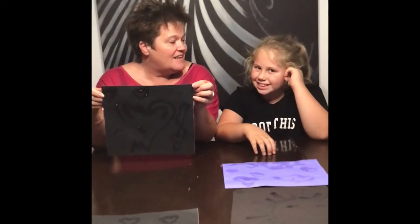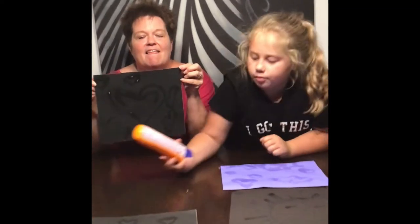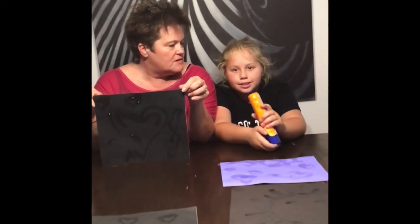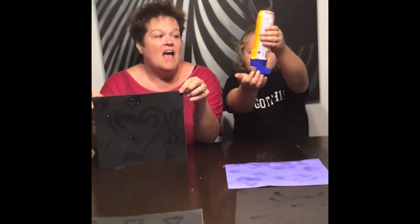Wear your sunblock because it protects your skin. This is the sunblock we used — you could use a different kind, any sunblock. Just use it. Okay, bye. Science Friday Tuesday — out.